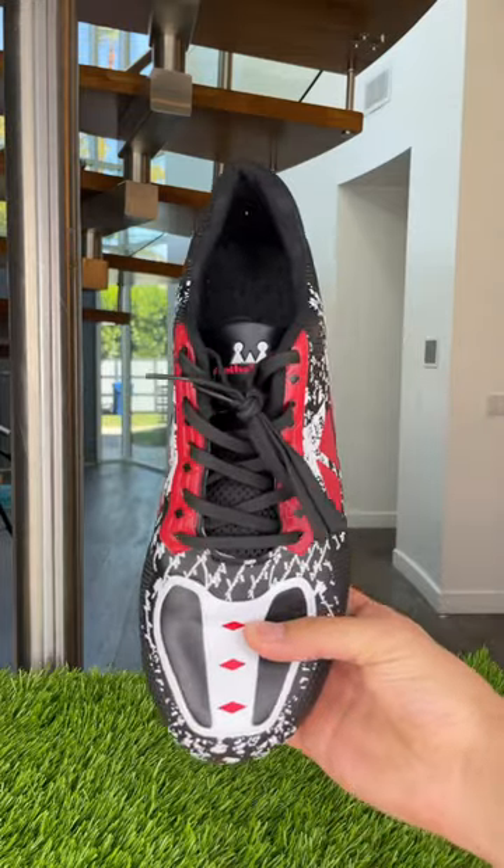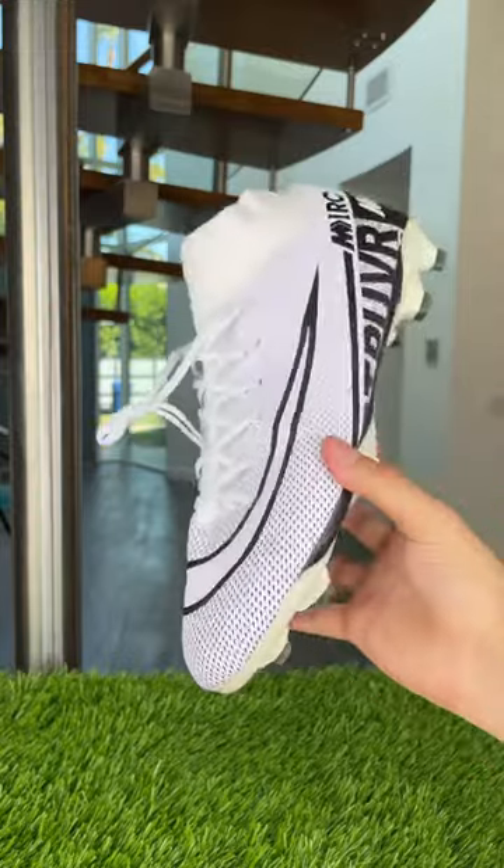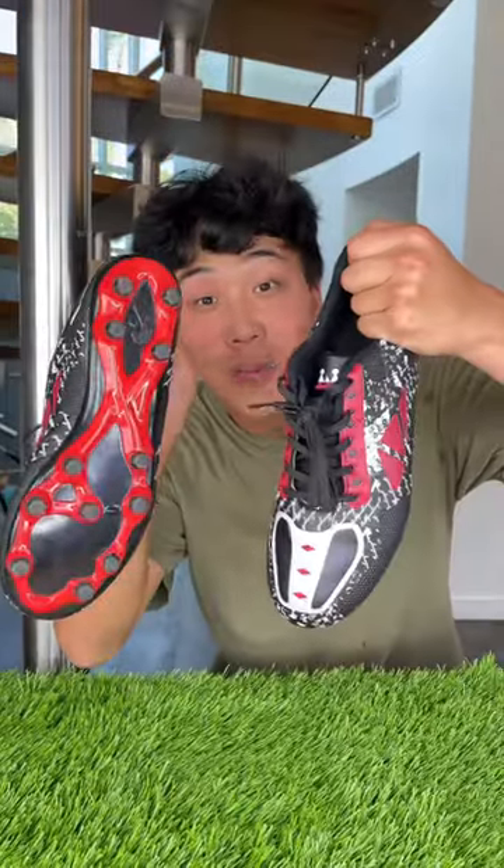So overall, judging by the $10 difference between the cleats, I would say you're probably going to get a little more for your money with the cheap cleats. I would say maybe just get some external ankle support. And cheap wins!